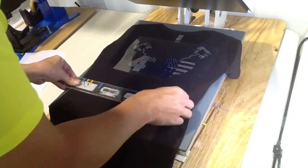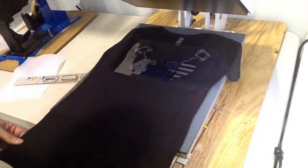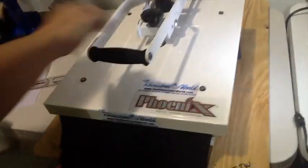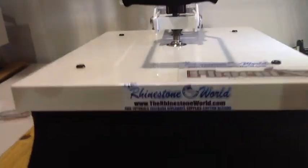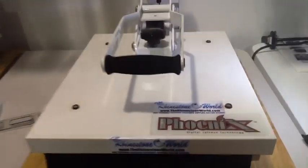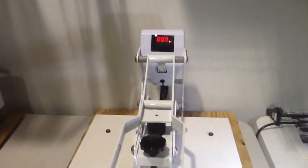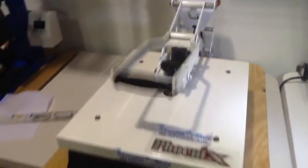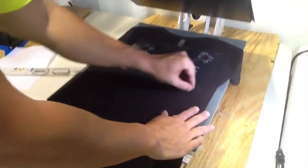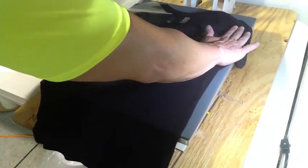This customer also wanted custom fireworks on the sleeves. The front design has right around 1,200 stones. With the v-neck shirt, we charge $35 for the front design and $5 for each additional firework on the sleeve — so with one firework on each sleeve, this shirt ended up being $45. With all the stones total it came out to just over 1,500 Korean low-lead stones.